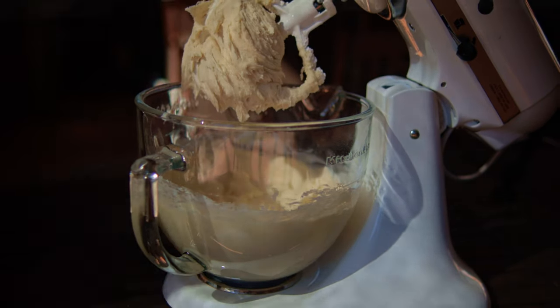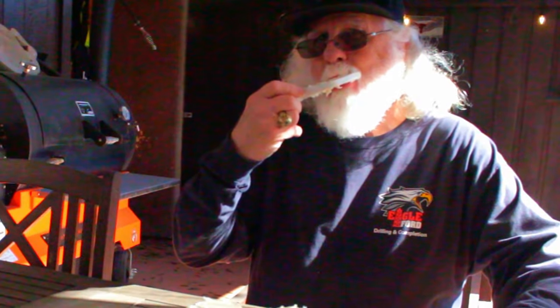Now look at it — it's ready to use. It's still delicious. And you know the best part: I still get to lick the beater when it's done, just like I did at grandma's house.